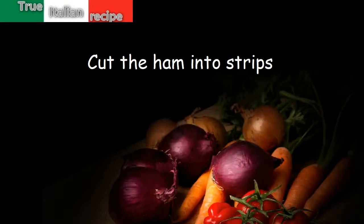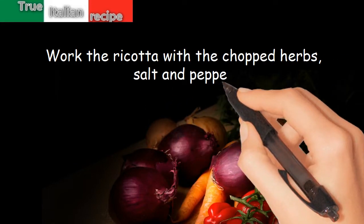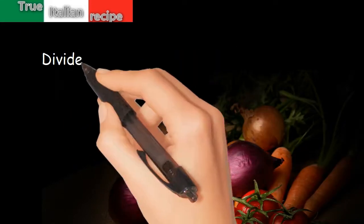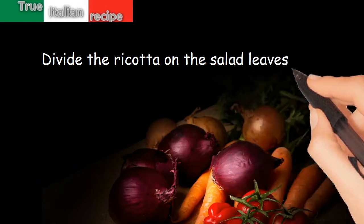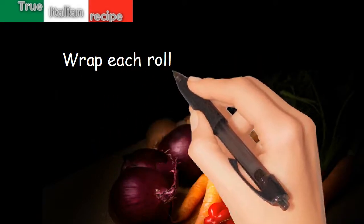Preparation: blanch the salad leaves in water for three minutes. Cut the ham into strips. Work the ricotta with the chopped herbs, salt and pepper. Divide the ricotta on the salad leaves and fold them as rolls.